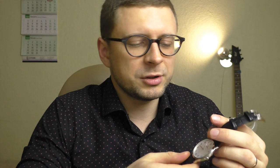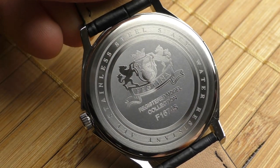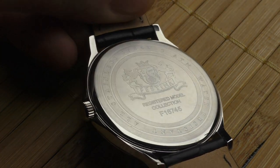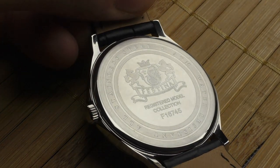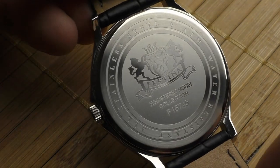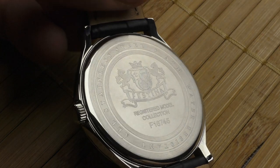And I would say not only the face of this watch looks absolutely wonderful — also the back case. Just take a look at the back case of this watch. Such a nice Festina logo, everything is done so nicely. It shines so, so good. Looks absolutely beautiful.